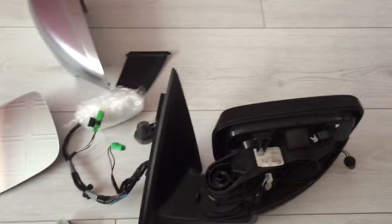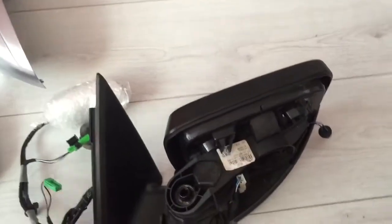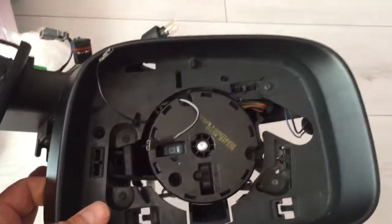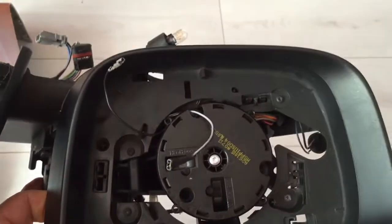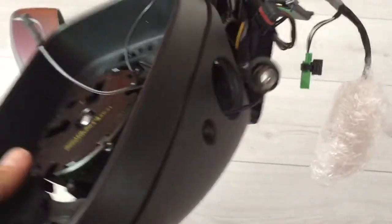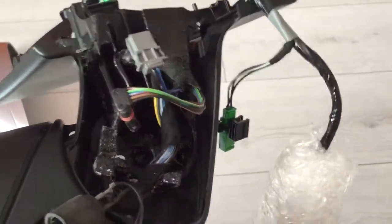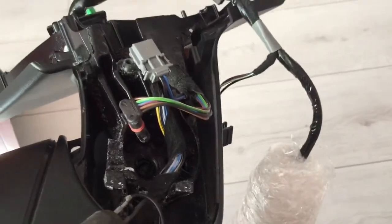So here we have the whole mirror, everything. I'm going to put it together so we have a nice complete mirror — it's not difficult. If you need one of these bases, you can get one by itself; it doesn't matter, it can be complete.